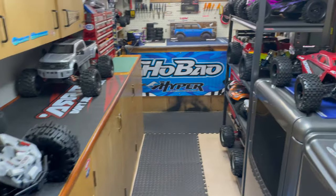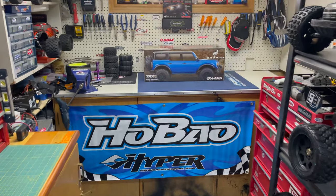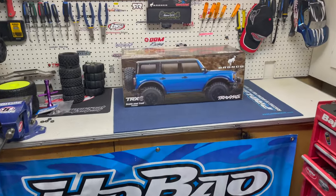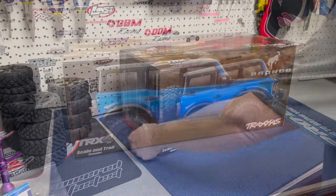Hey guys, it's Jason here. Welcome back to the channel and welcome to today's video. I get to unbox my new Traxxas TRX4 — it's the 2021 Bronco in bright blue, and I really can't wait to see this thing, so we're just gonna get it out of the box.